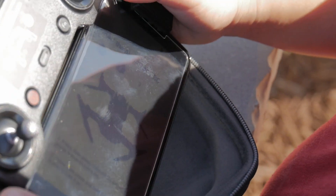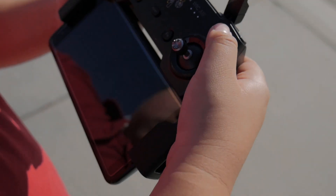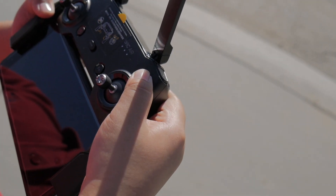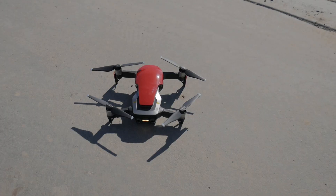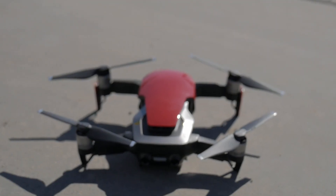Looks like now the Mavic Air is all unfolded. Let's try it out. Press once and then hold it down — one and then hold it. My phone turned off.